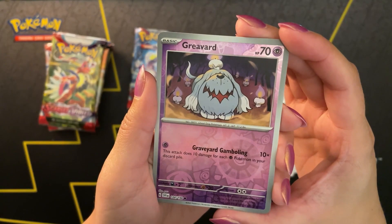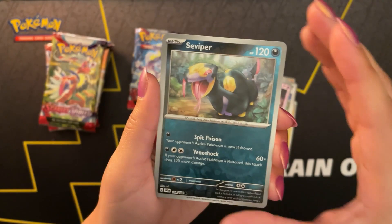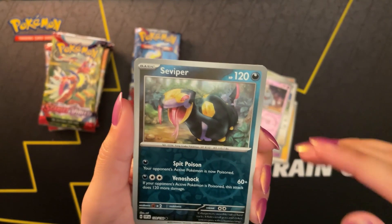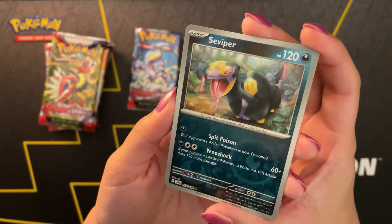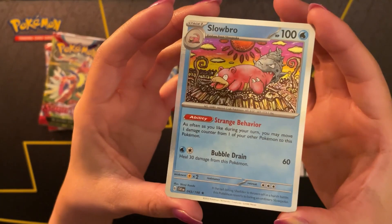And we have a reverse holo Greavard. The new sets with the grey border packs come with two reverse holos. That art card I was talking about - the chance of it appearing is in the second reverse holo slot. So that's what we'll be keeping an eye out for. And a reverse holo Seviper, looking very full and happy. And we have a holo Slowbro for the final card of the first pack.